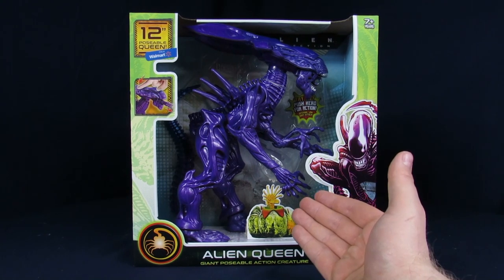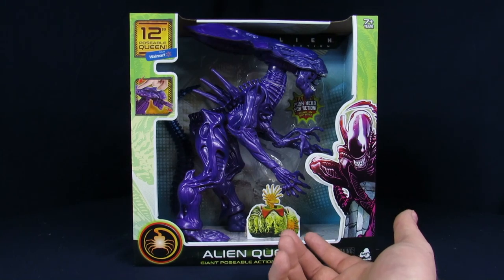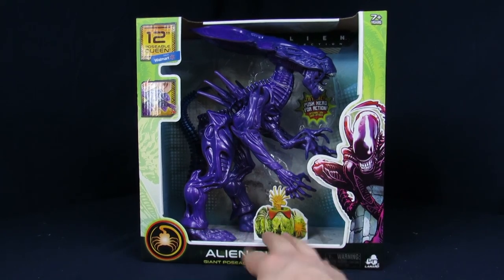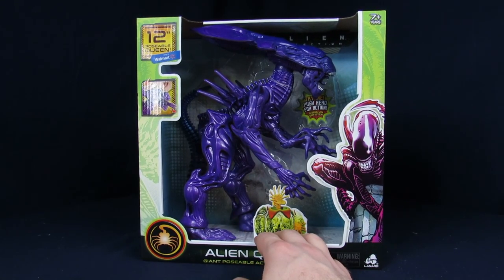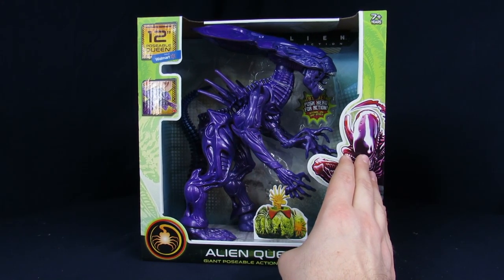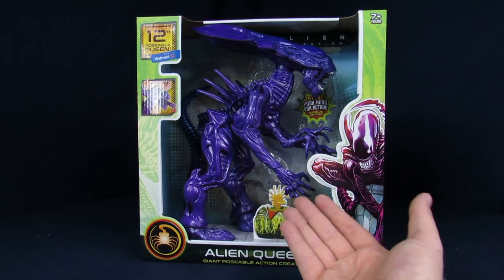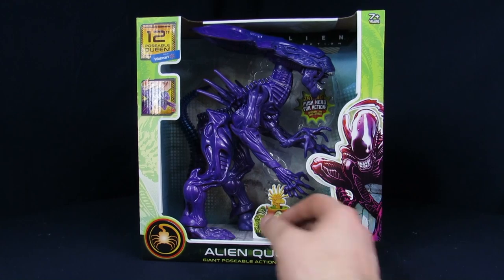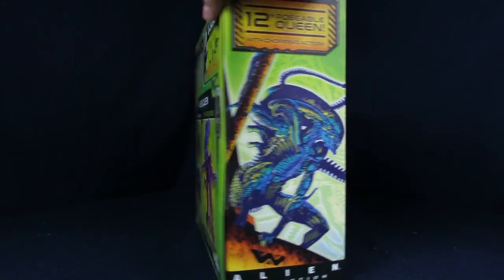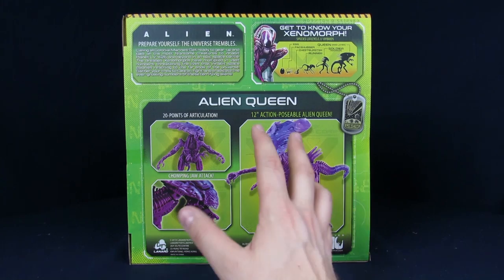It probably would have had a little bit better paint job, but I wanted a big freaking Queen and we never got one. It's sad because it's true. Just looking at the way it looks inside of this package, I feel like if you only buy one of these for your collection, especially if you collect the Kenner line, this is probably the one you want to get because it kind of fits the mold. It looks like a Kenner — all they have to do is literally just take the Lanard — what's the company's name? Lanard. Off and just put Kenner on there. It will sell ten times more.